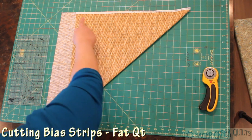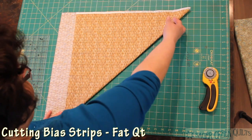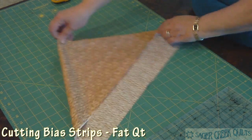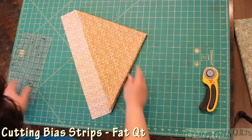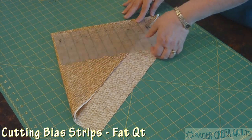Here is straight of the grain and here is straight of the grain, and this is our bias line. Now we're going to fold it again to make it even smaller. At this point, here is straight of the grain, here is straight of the grain, and this is our bias on both of these edges. I could start cutting now, but you can see my ruler still won't reach all the way across.